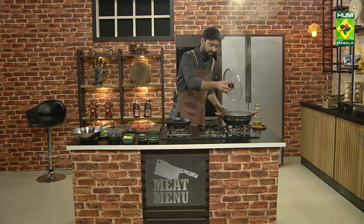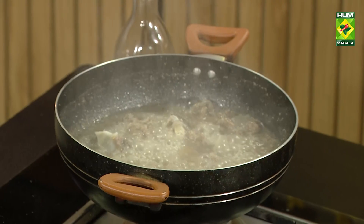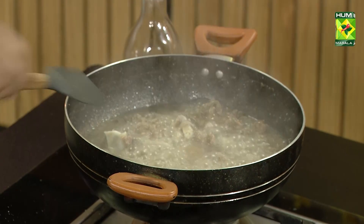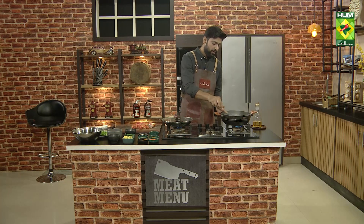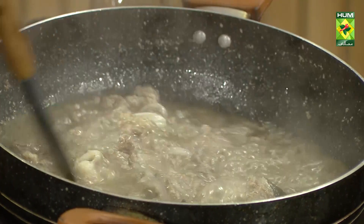If you want to serve it with huddy, if you don't want it, don't do it. If you don't want to serve it in the presentation, I will take it from it. If you want it, put it in.